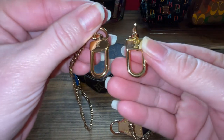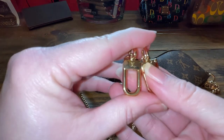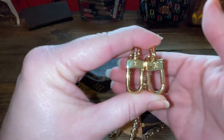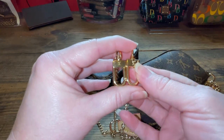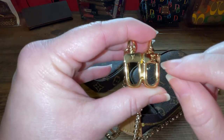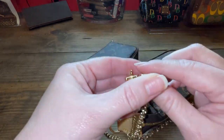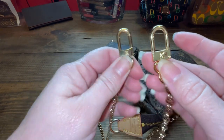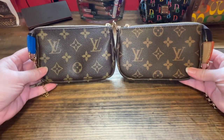Here is the strap attachment — lobster claw, if you will. The real one is on the left and the replica is on the right. It's not the right shape — you can tell a difference in the shape of the clasp. Also, the LV does not look as good as on the actual real one. Quite the difference in the authentic versus the replica.